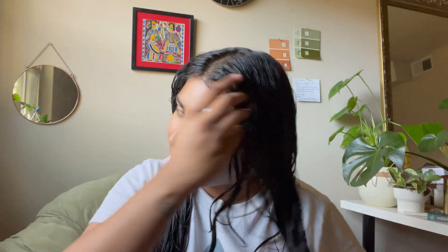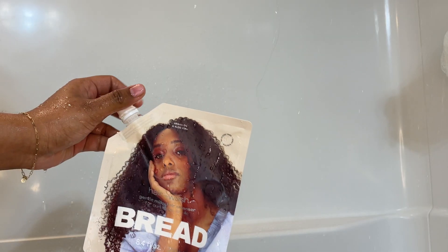I'm warming up the product, and I have some excess on my hands that I'm distributing throughout my hair. I'm going to be leaving this mask in for about 30 to 40 minutes. Then I'll go into the shower, wash my hair, and come back to show you what I do next.